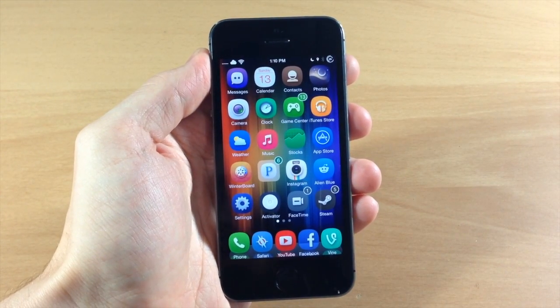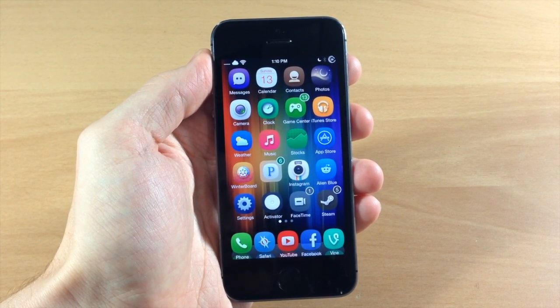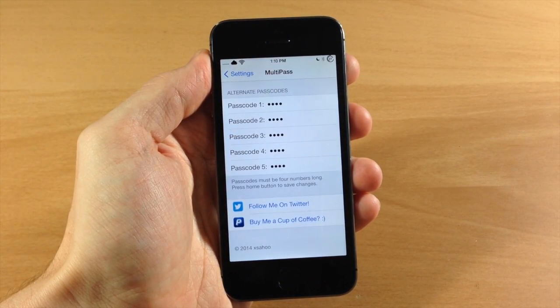So this could be used for multiple users — maybe if you have a family iPad or anything like that where you all have your specific passcode, and you can use this tweak to have some custom passcodes if you want. I personally won't be using this just because it's a little bit less secure than it would be with just one passcode.